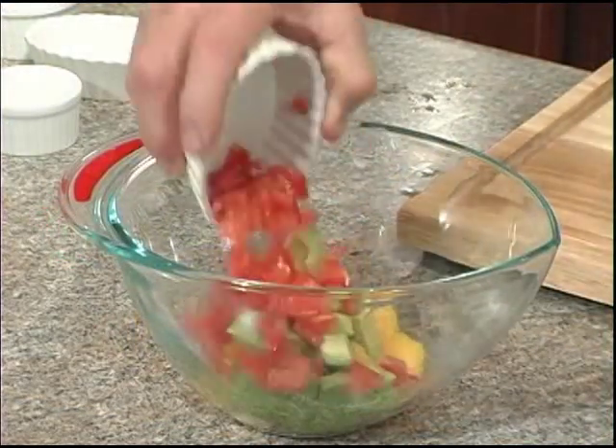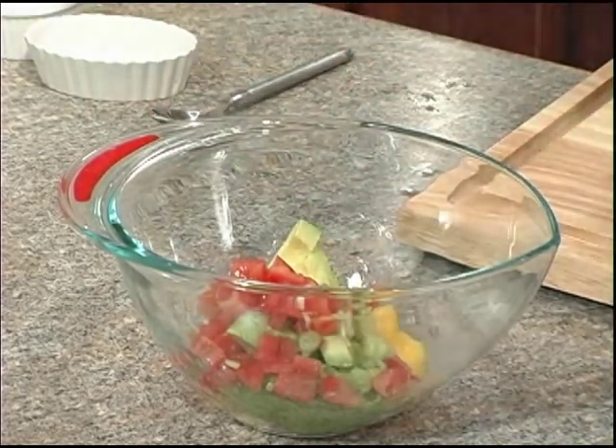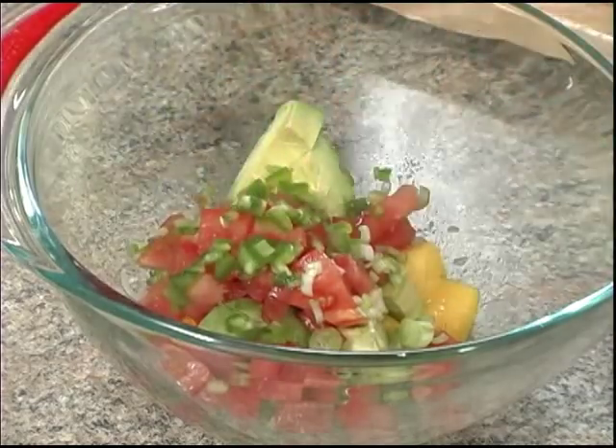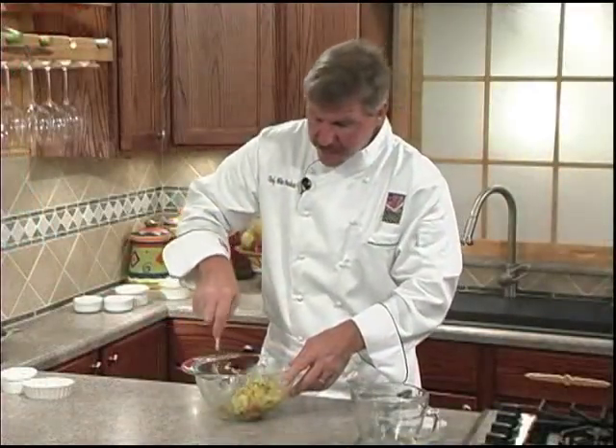Next we'll add our diced tomatoes, our green onions, our lime juice, and our diced jalapeño pepper, and we'll give it a gentle toss. Now this can be made up to three hours in advance. If you do decide to do it that way, hold off on adding the avocado until just before serving.